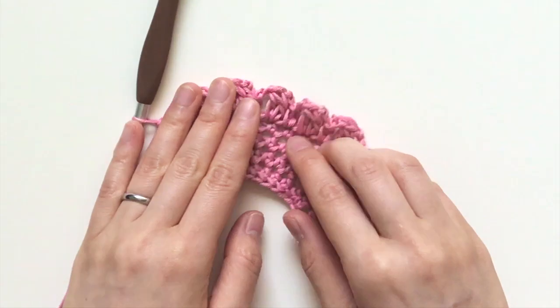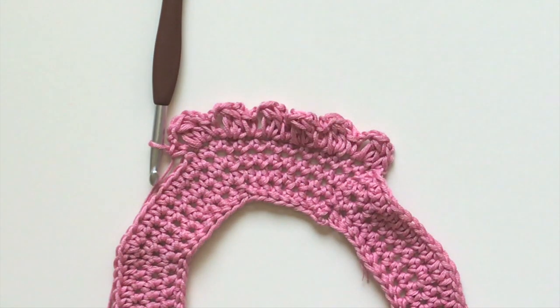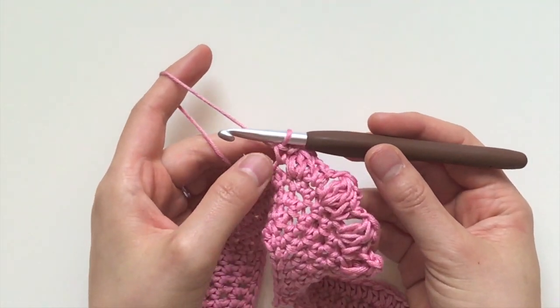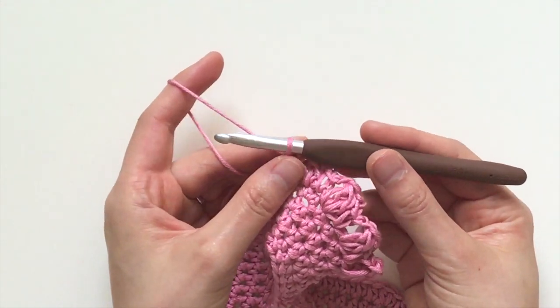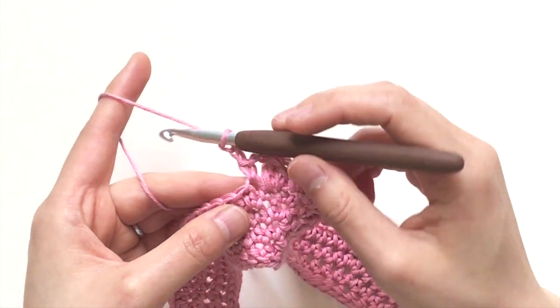Then you're going to chain two and single crochet in the next stitch. There's a new cluster right there. Let me go through this process a few more times so that you can see what the stitch looks like.